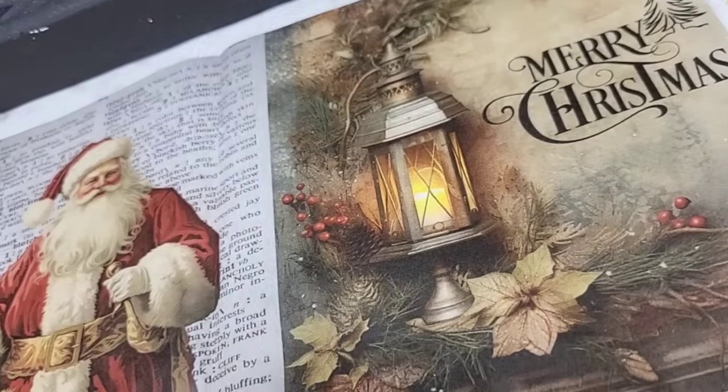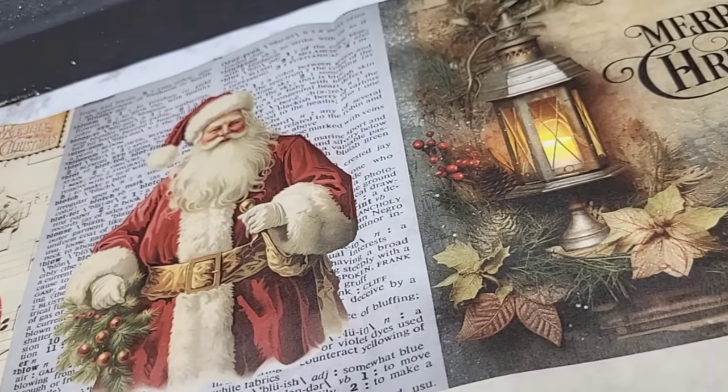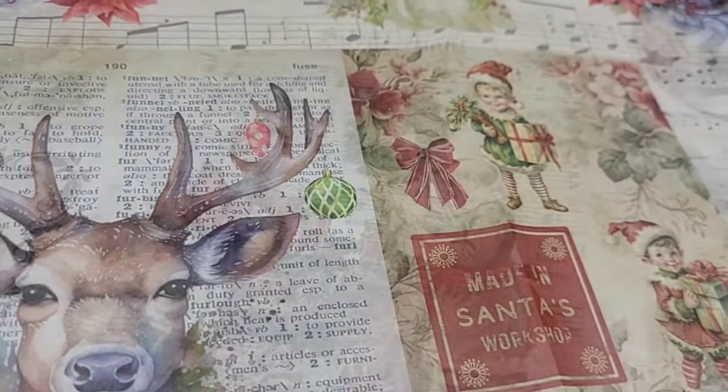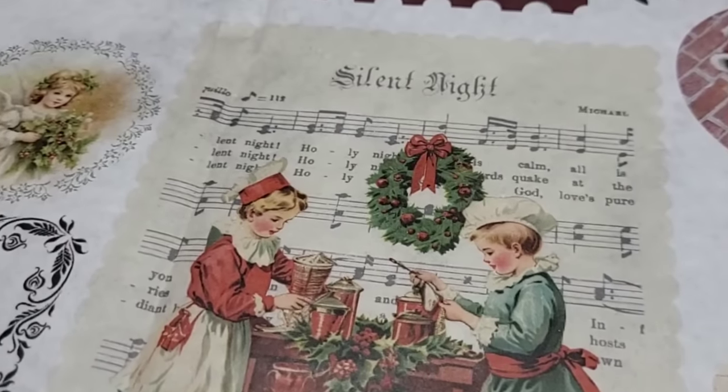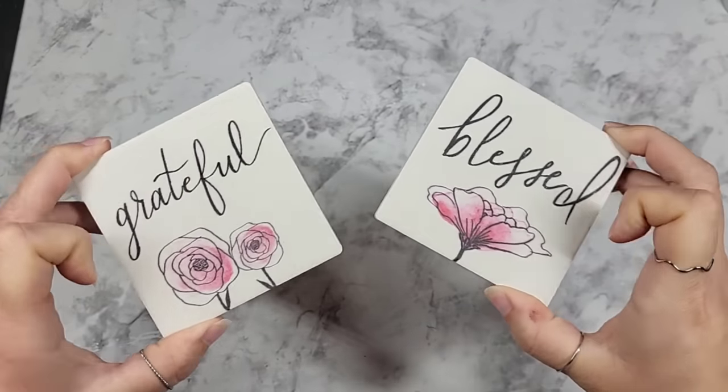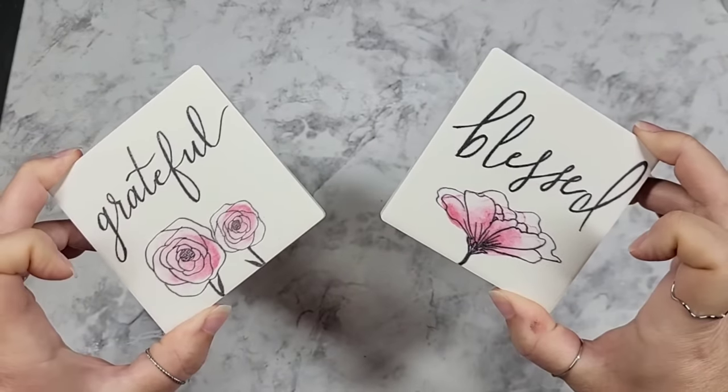Today we're going to be doing a couple little crafts with the TDS Christmas decoupage papers. If you have not seen these papers, let me give you a little sneak peek right here. You're going to see me doing a couple different decoupage pieces with these throughout my DIY Fridays because I have a lot of projects I want to do with these papers. I love how the prints came out. I have two different ideas for coasters — we're going to do two different sets of two.